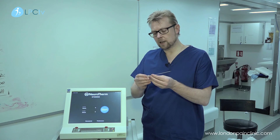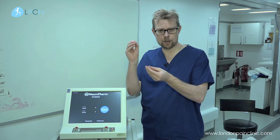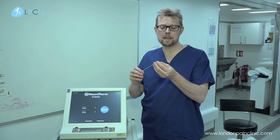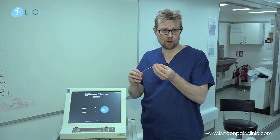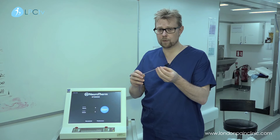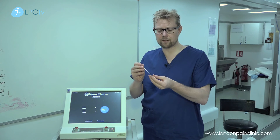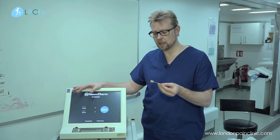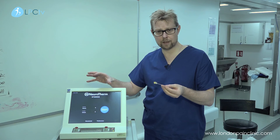Essentially, under X-ray or ultrasound guidance we will pass the electrode down to the nerve in question. The commonest procedure that we do is lumbar facet joint — what we call medial branch radiofrequency denervation — where we burn the little nerve off which supplies the facet joint. We stimulate using the machinery, using a sensory and a motor modality, to locate the nerve as accurately as possible.